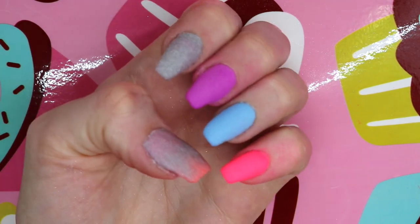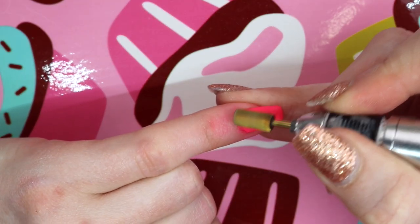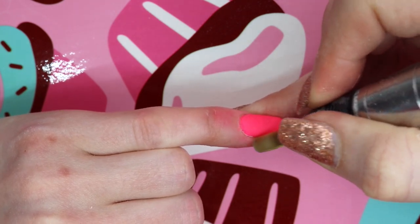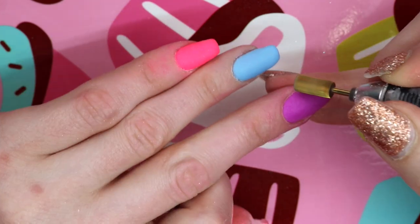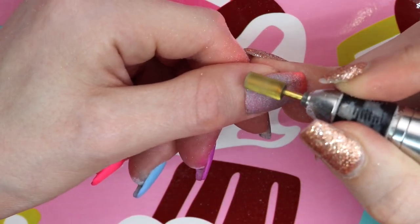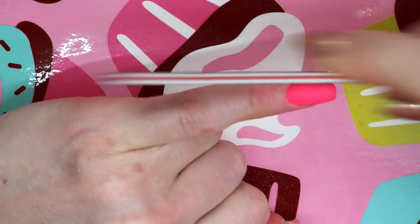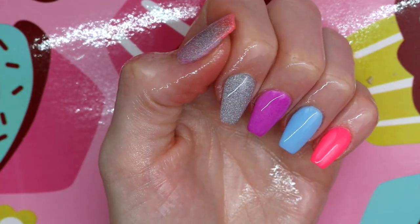Here's how the finished result looks before filing. I'm just using a medium carbide, going around the cuticle area to clean that up, and then I'm going to file the nails. I already have a video on how I file nails, but I'm doing it a little more gently because this is dip powder. Here's how they look after hand filing, and I've sprayed them with alcohol — just doing a cleanse.